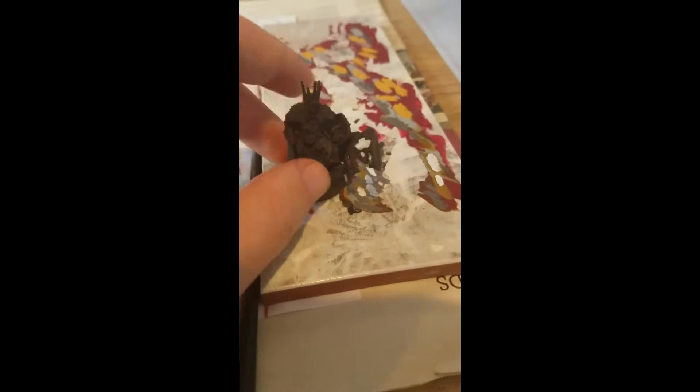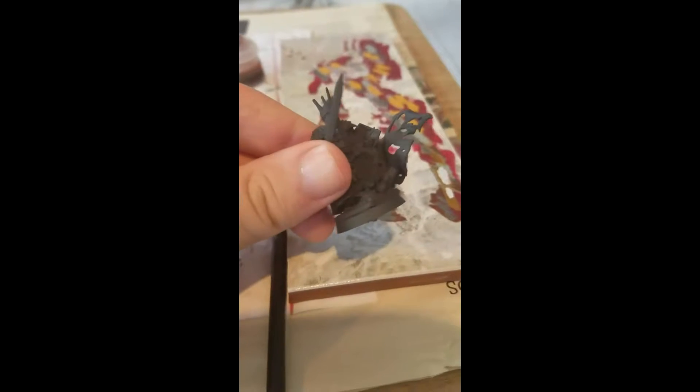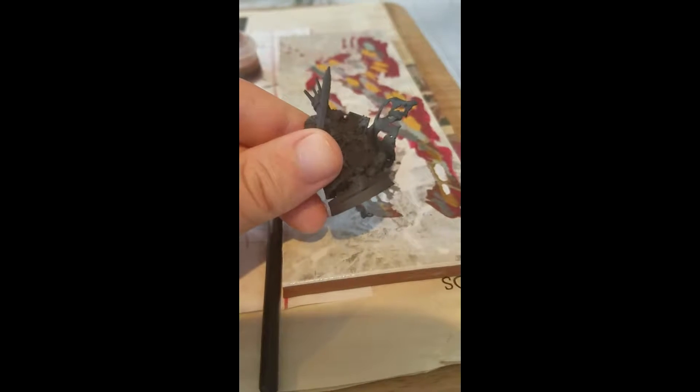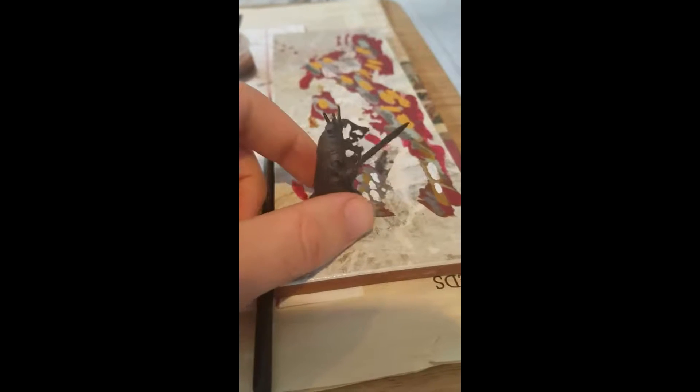I got this guy all primed up. Looks like I got most of it — a pretty even coat with the spray. It's the first time I've spray primed. I was thinking maybe in the back under there by his feet I might have missed a little bit, but that's going to be hard to paint either way, although I'll try.